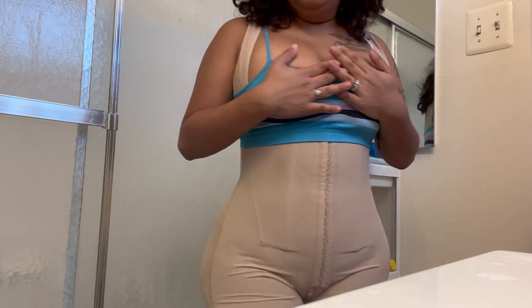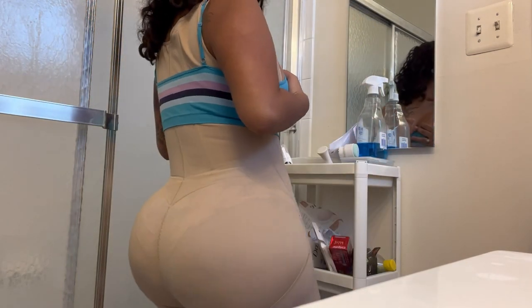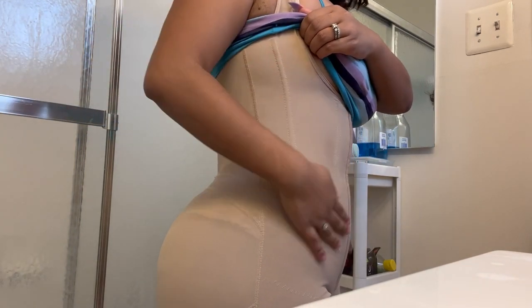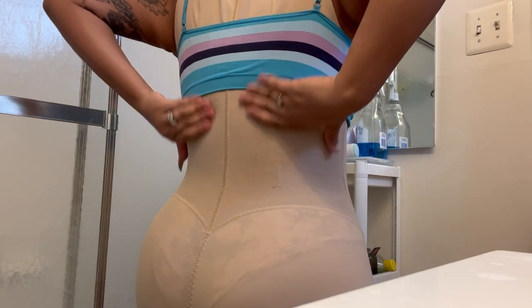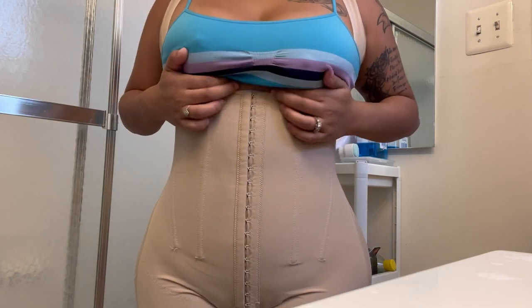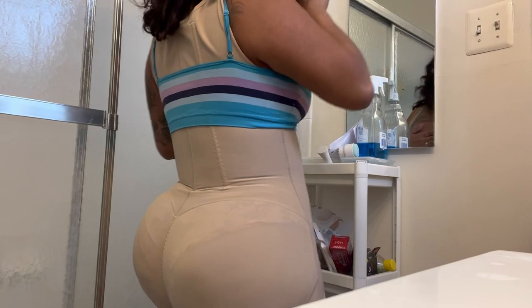Alrighty, this is my stage three — this one just doesn't have a built-in bra. I put a sports bra on top of it, and it also has the wire compression that I was telling you guys about in the second stage. Be careful — they do leave indents, but they do give you more of a snatched feel.